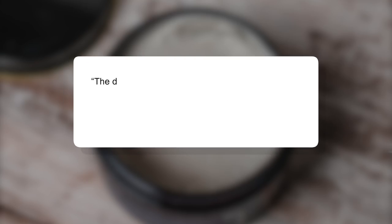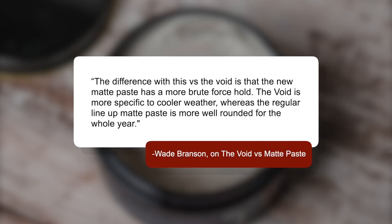The last one I want to mention before closing is The Void, because that recently came out and some of you were asking about it. I went back to the maker for comment, and here's what he said: the difference with this versus The Void is that the new Matte Paste has a more brute force hold. He also said The Void is more specific to cooler weather, whereas the regular lineup Matte Paste is more well-rounded for the whole year. So the Matte Paste has more hold and is designed for more of that resiliency and great endurance.